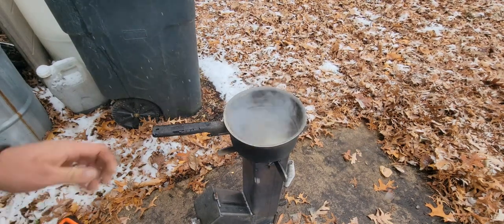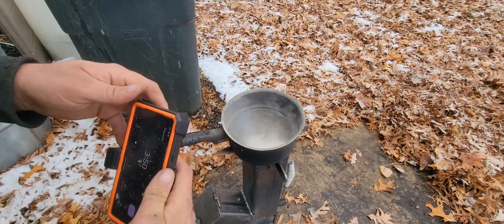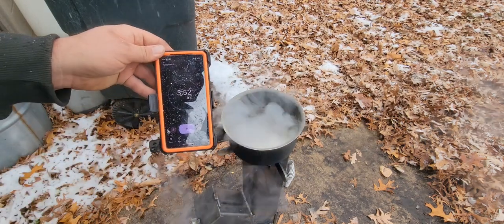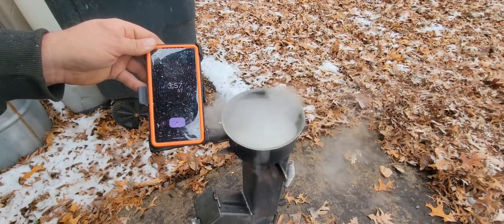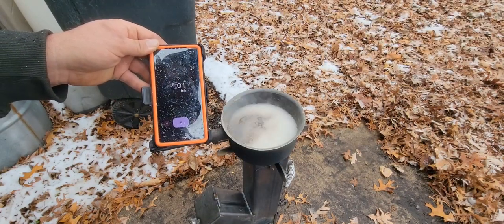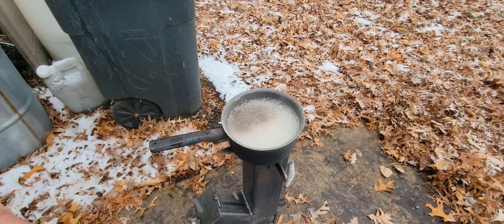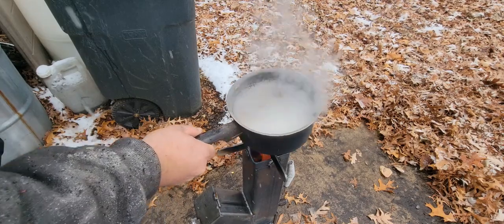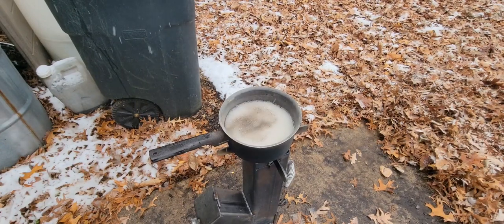There we have it — we've got a rolling boil at 3:52, 3:53. Now we got a really good boil. So about four minutes with corn cobs. Got it really hot, really quick. We can have water boiling in four minutes with corn cobs.